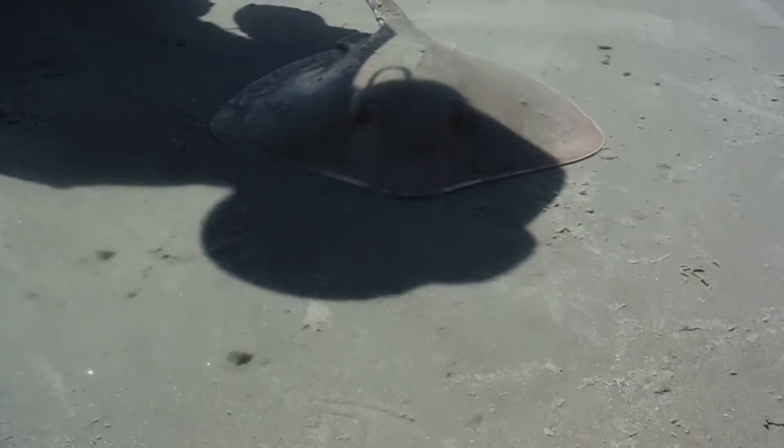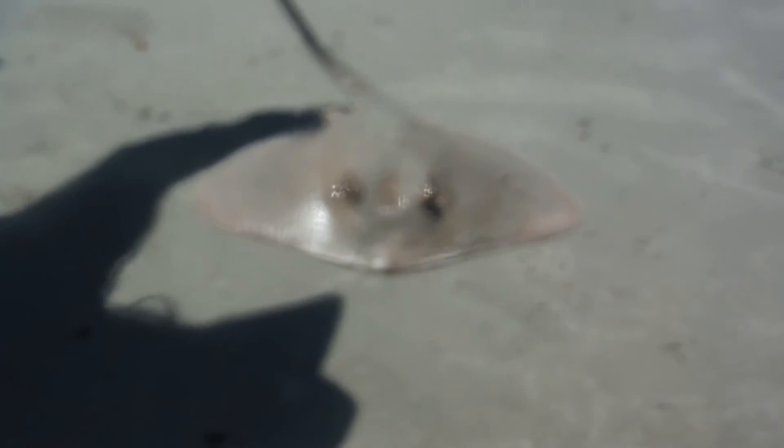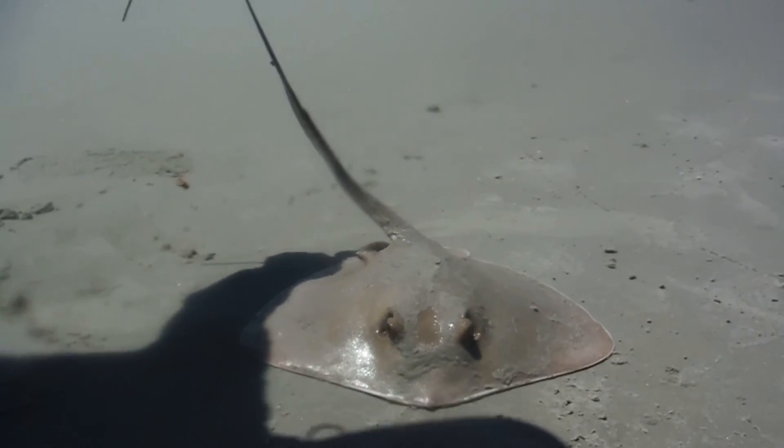These guys are always a cool animal to see. And that's their protection right there — that barb that they have.